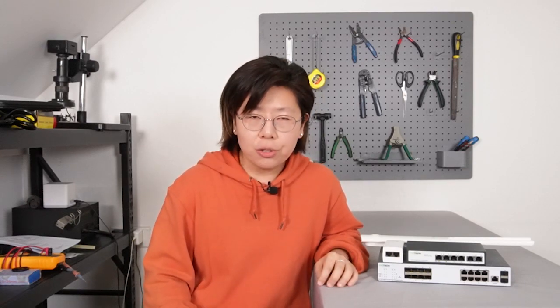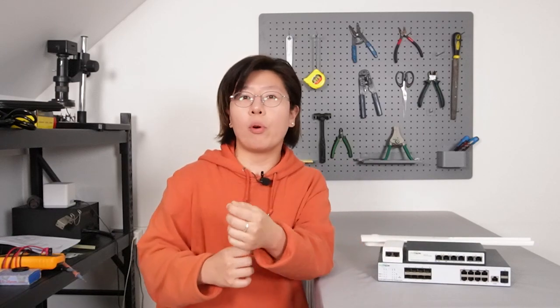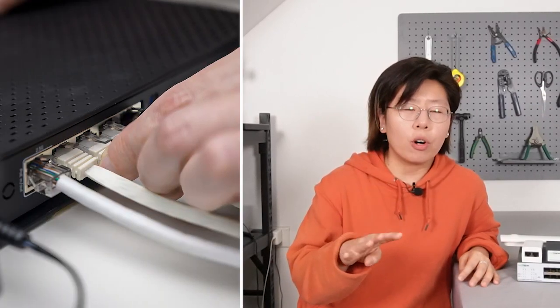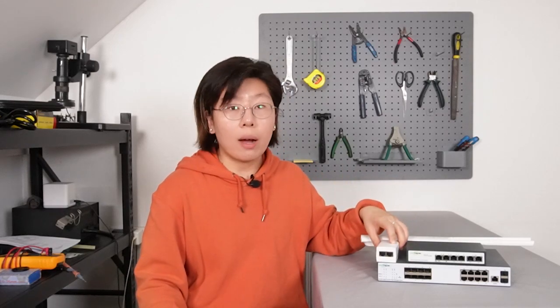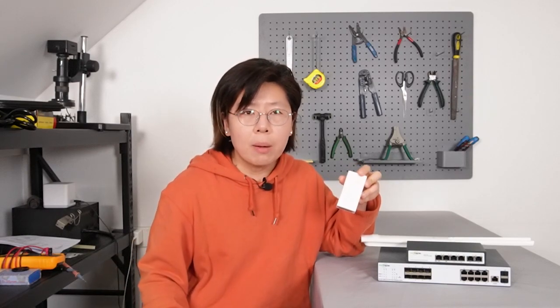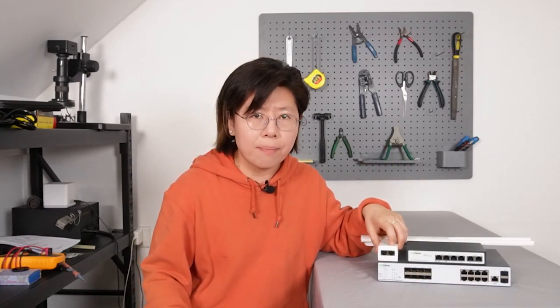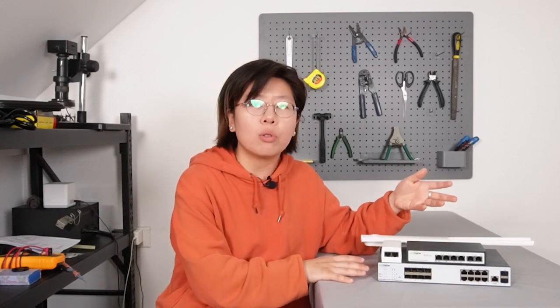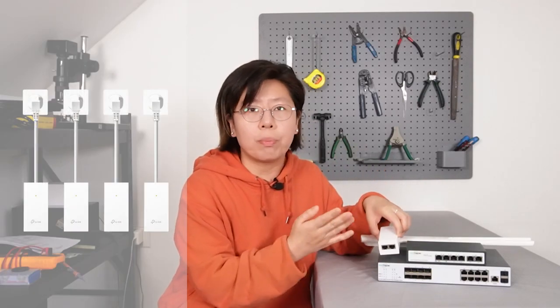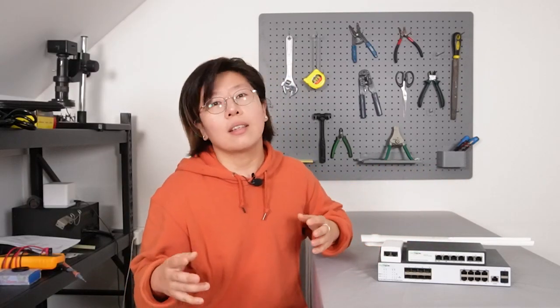Imagine you are adding four access points around your big house in different corners. In the traditional way, you will have to pull Ethernet cable from each access point all the way back to the router. This might be a difficult installation due to walls or other obstacles. It will also use four ports of your router, and every access point comes with a PoE injector, so you might need to add four injectors to power your access points — making it a complex installation.